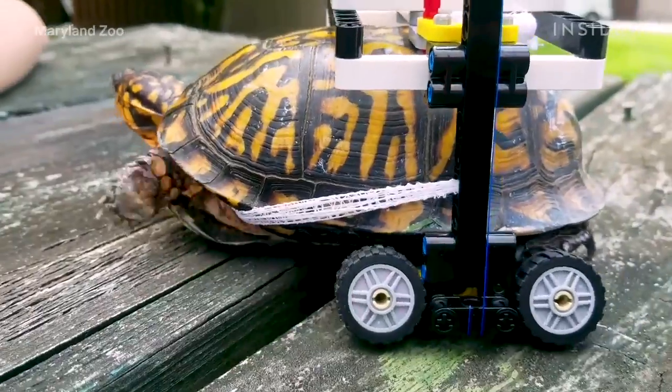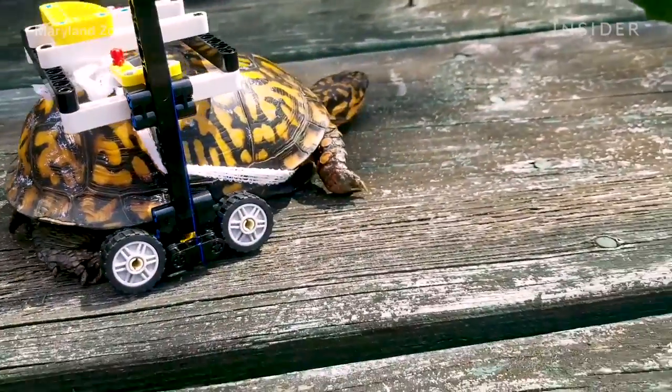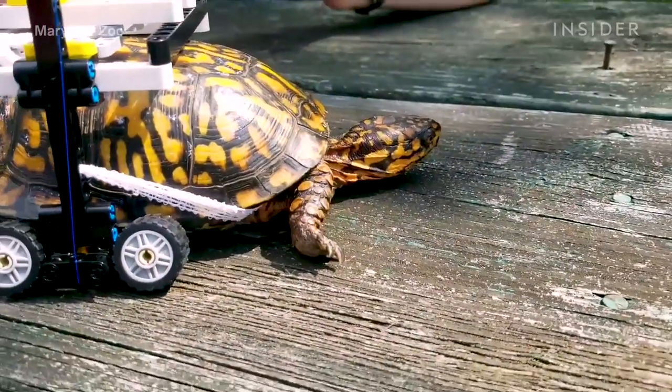I thought he might still be a little limited in movement, but he can turn on a dime and scoot like a normal turtle, so I was really impressed with that. And also at the response of the other staff members here — it wasn't ridiculed for being kind of a zany idea.